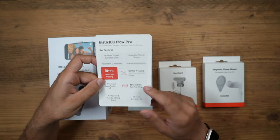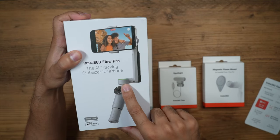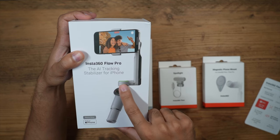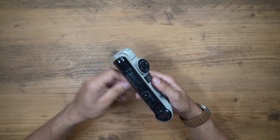Other updates include 360-degree infinite pan tracking, and there's a nice little ring light to show when tracking has been enabled — a very nice gesture so you can see when the gimbal is actually tracking you. This has a very similar design to the Flow.